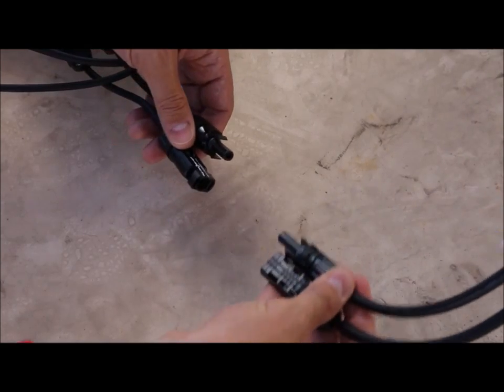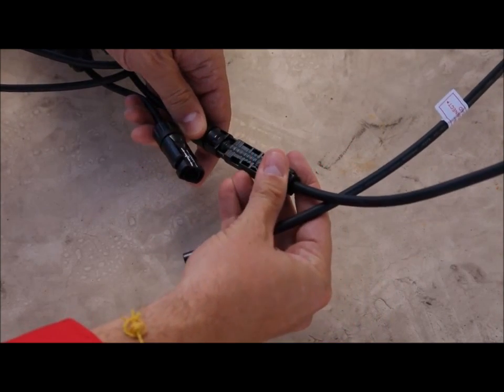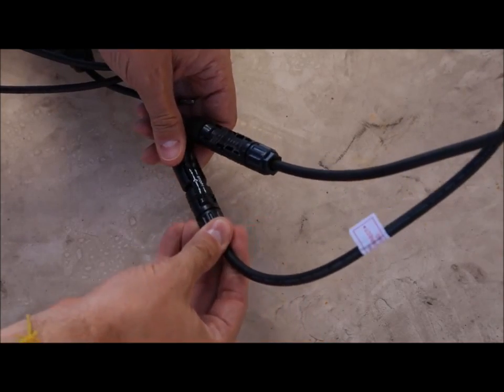To install the PV modules, you just need to connect the two short cables from the power optimizer to the cables on the PV module. Match the female to male in and listen for the click.